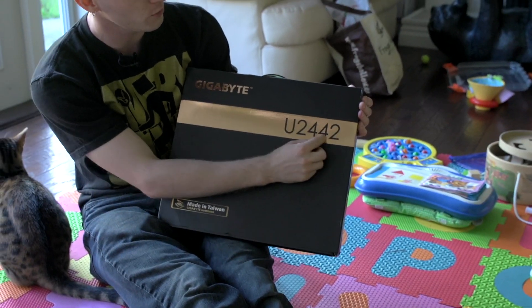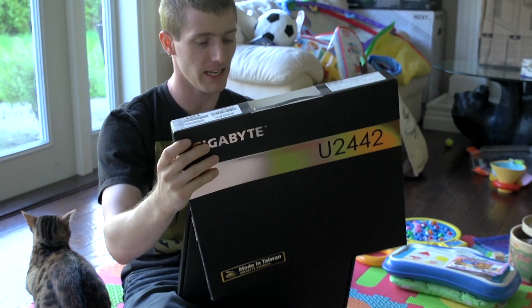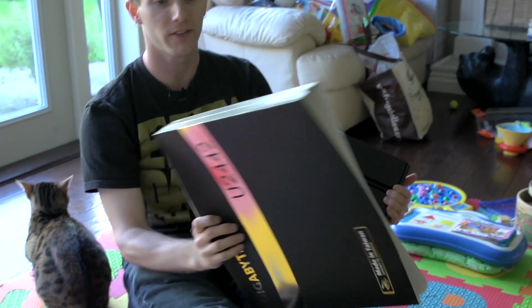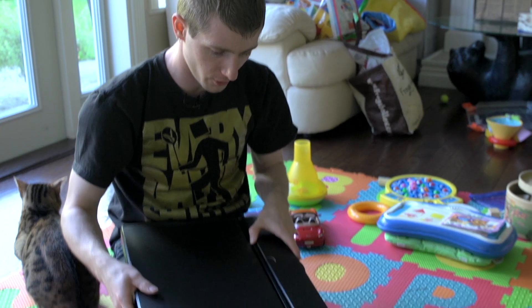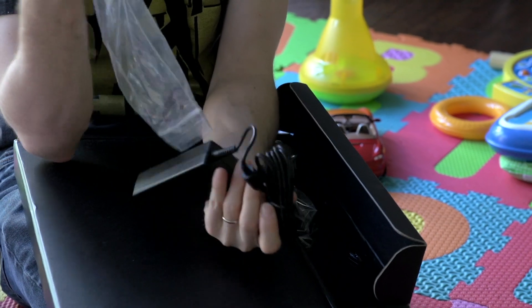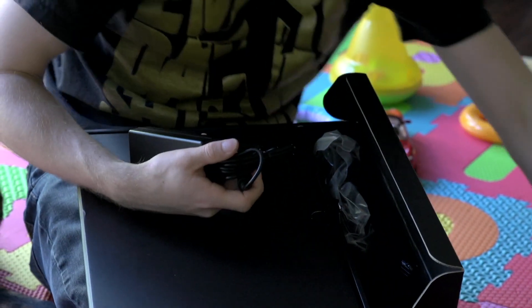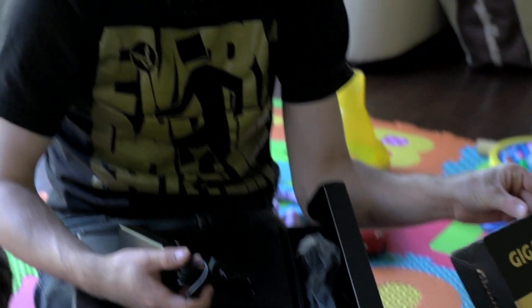This is the Gigabyte U2442, and there is a rhyme and reason behind that naming scheme but it's probably more complicated than is worth going into. This is a thin and light notebook aimed at your traveling professional that still wants decent performance, because rather than using an ultra-low voltage chip, Gigabyte has opted for an SV chip — the 3230M, which can go up to 3.2 GHz.